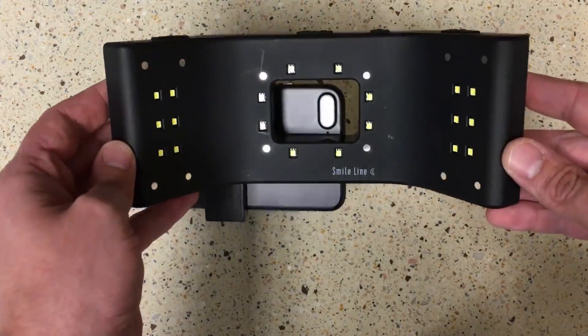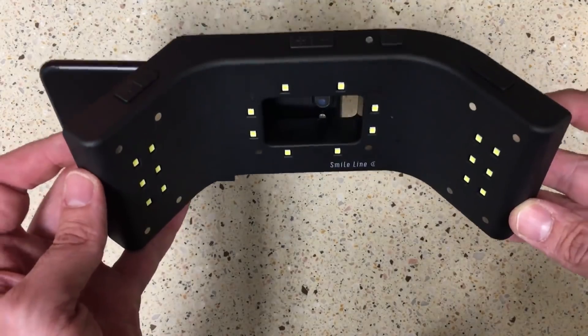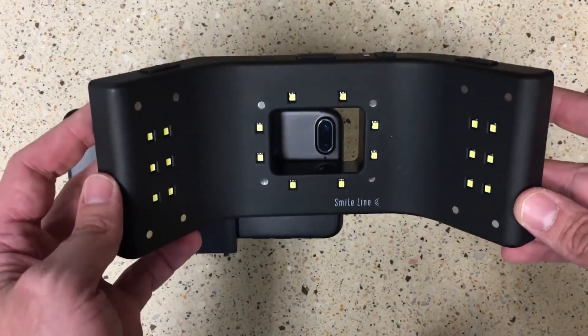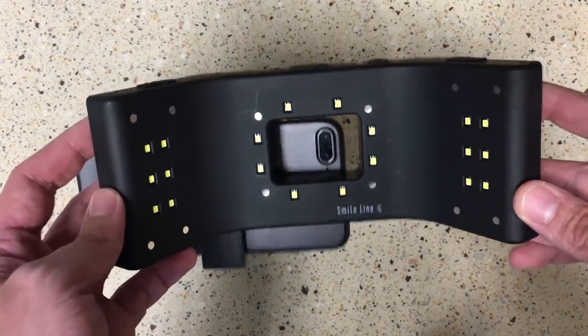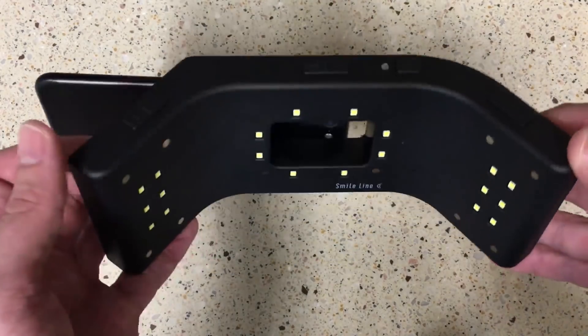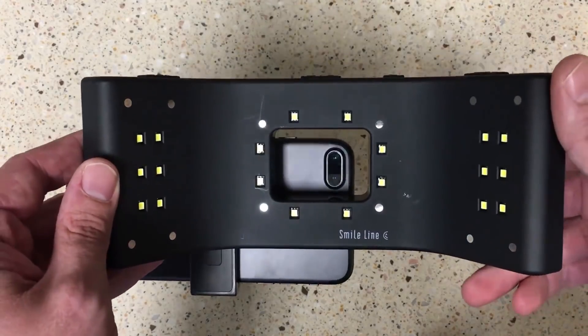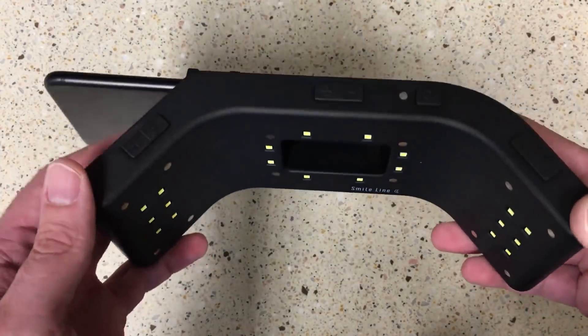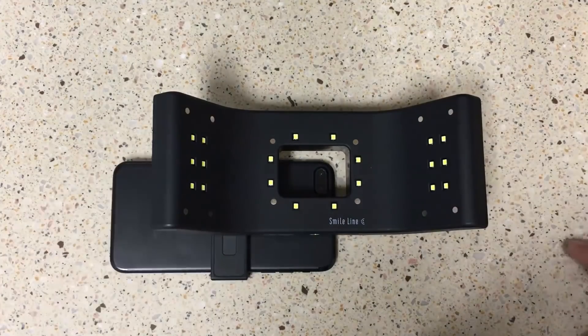The SmileLite MDP makes it really easy to get a great photograph for your lab with quality information they can use to achieve a great color and shade match — especially important when working with a lab that's not nearby. We all have a smartphone, so you can quickly get this out and going. Check out SmileLineUSA.com for more information. They make a lot of the Style Italiano products which are excellent, and this fits right in with getting great clinical results. I highly recommend the SmileLite MDP — it's going to make your life easier. Have a great day.